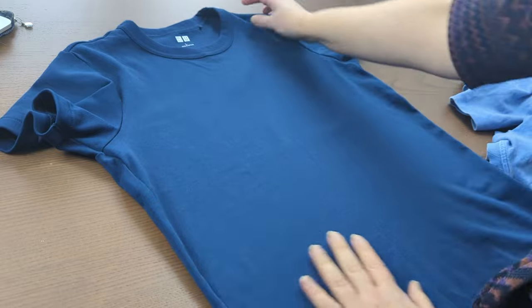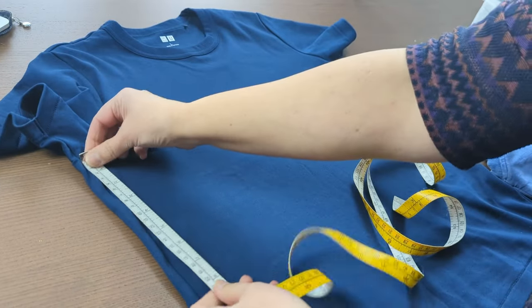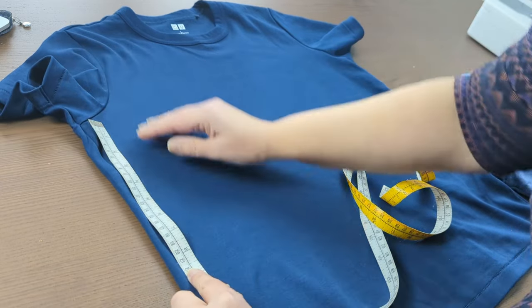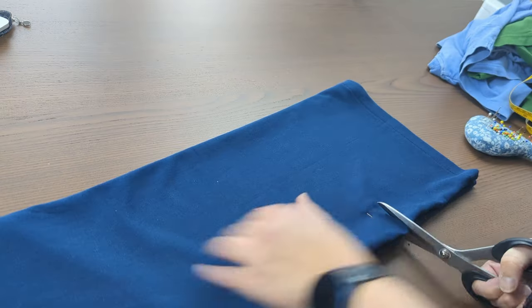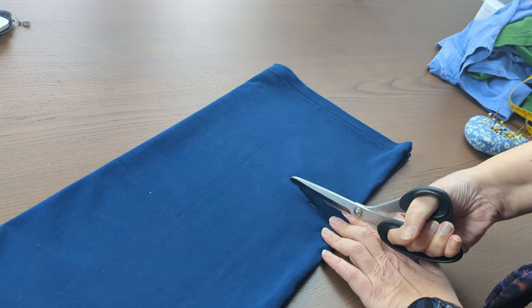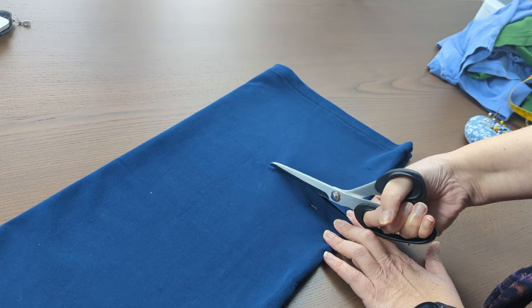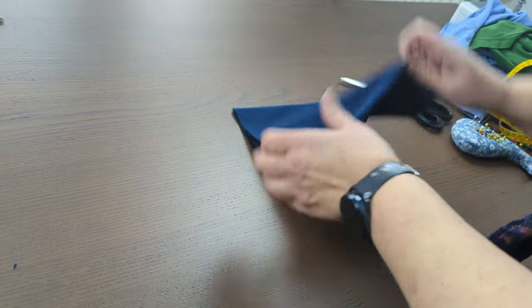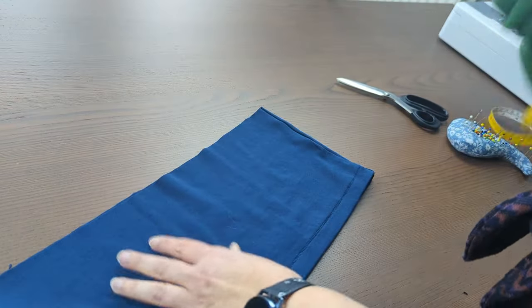Here we are — I measure the t-shirt and it's about 22 centimeters from the armhole that I need to cut. That's the t-shirt cut. I'll put this upper portion away for now, and I'm left with just this bottom bit and the two other t-shirts.